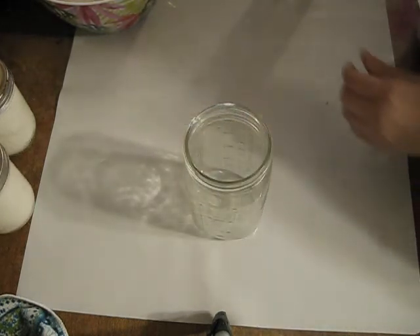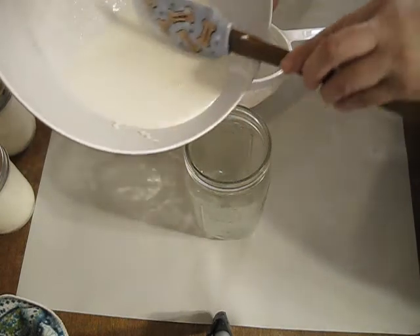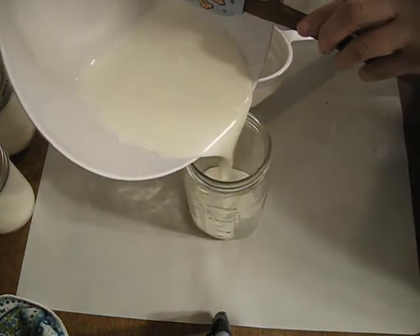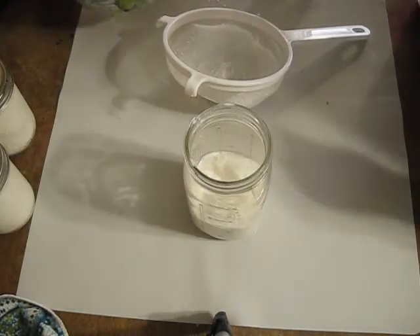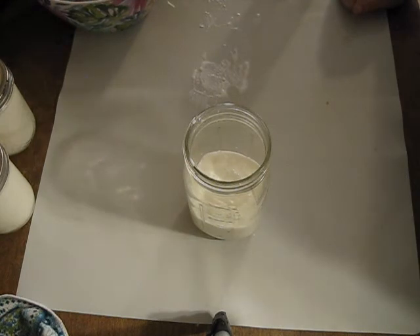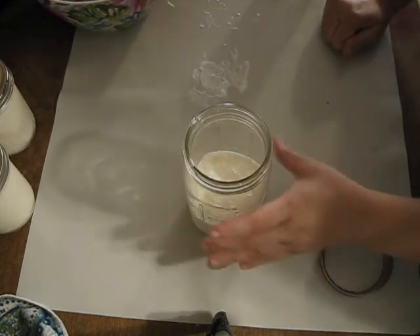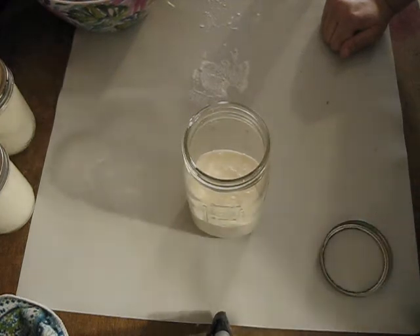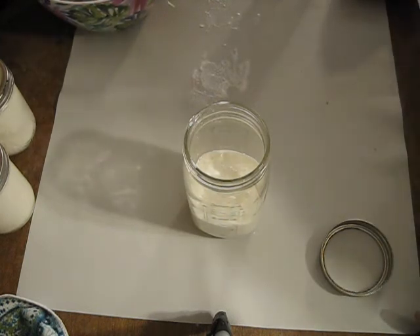Then take what you strained and pour it into a clean glass jar. Store this in the refrigerator with a cap on, just like I showed you, and it will keep for about a week. After that, feed it to your livestock or dump it down the drain — I would not consume it after that point.